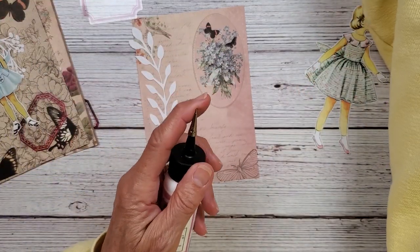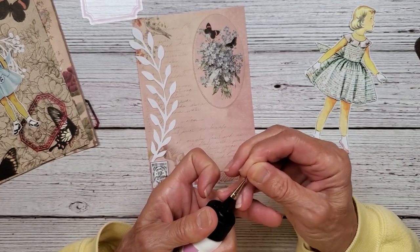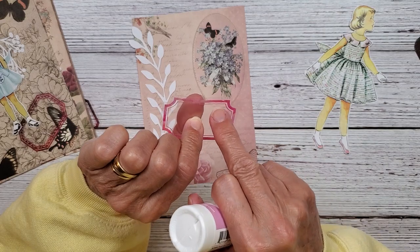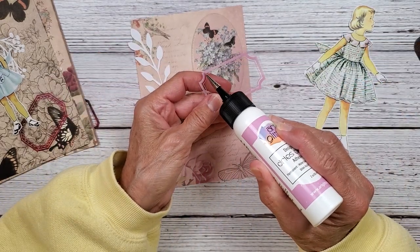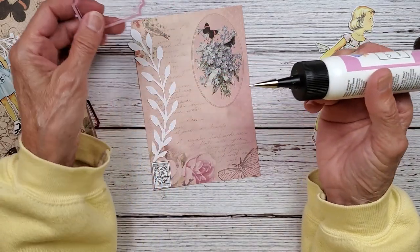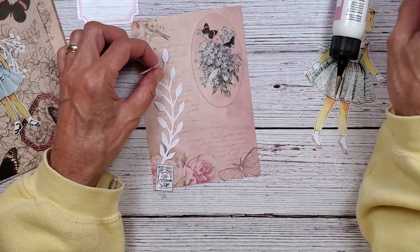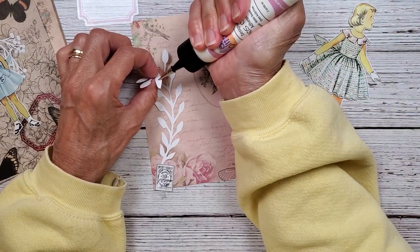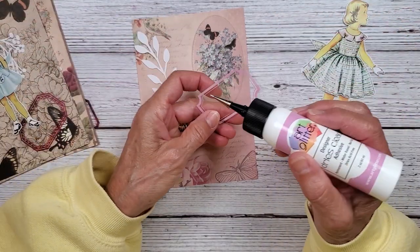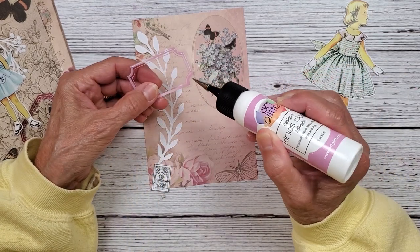I'm going to try to use my art glitter glue on these. I do have some vellum tape I probably could use, but I don't want the tape down below here. So I'm just going to try to run a very thin line. If I can get it out... this is ridiculous. I'm going to just have to give it a good old squeeze to get it started. I'll put that there. I just want to put a little tiny bit on here; I don't think you need a lot.